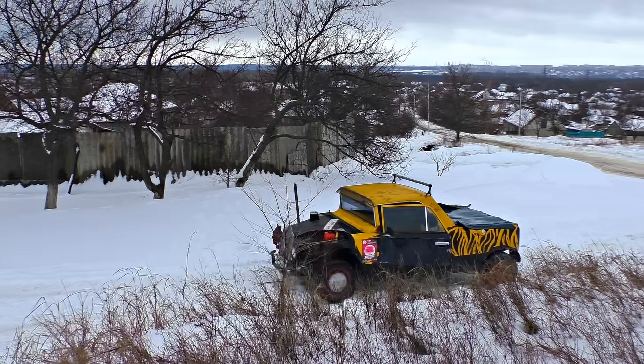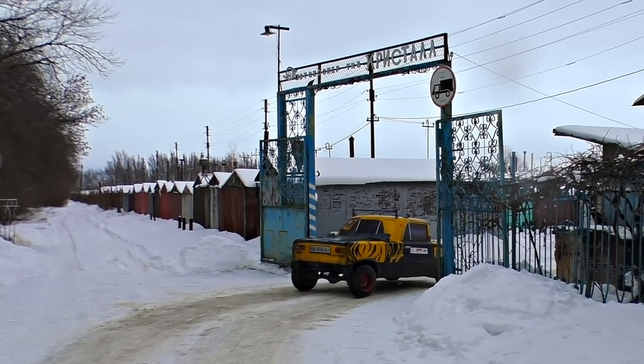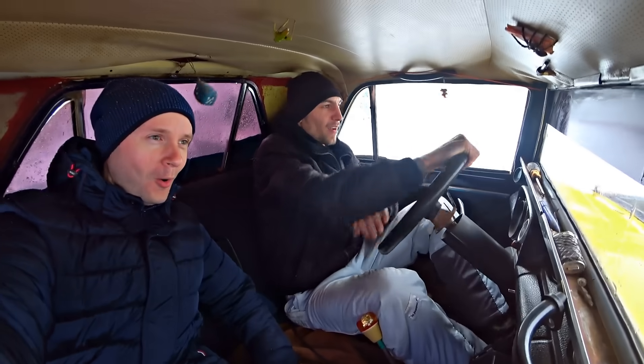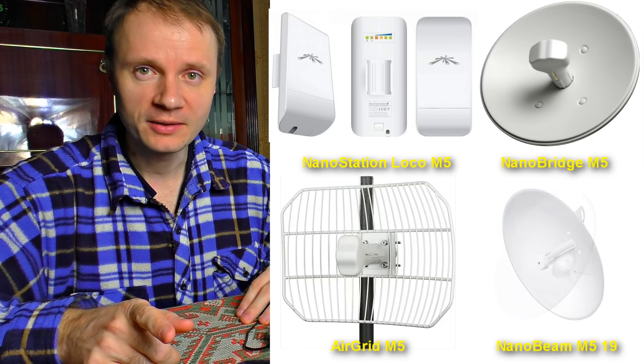Now I know I can cast some internet to the dacha, or at work, or at school — anywhere, it reaches every place. The main thing is that it's so easy to make and doesn't require any special materials. If you don't trust DIYs and prefer proven things, you can watch my video where I explain how to cast a Wi-Fi signal up to 50 kilometers.